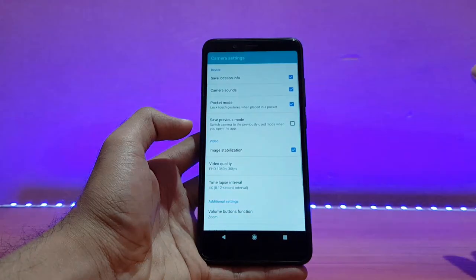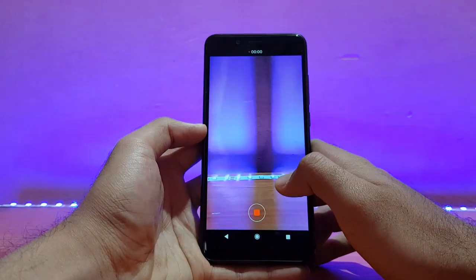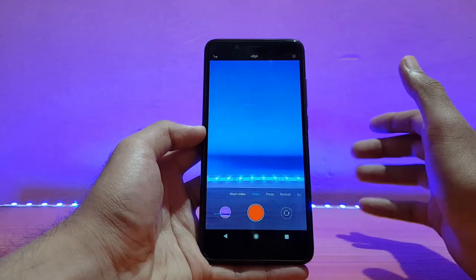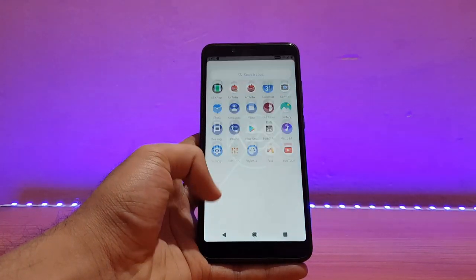Let me show the camera settings — here they are. 4K recording — let me try it out. As you can see, it's working well. The fluctuations on the screen are because of the lights, not a camera issue. So that's about the camera application in this ROM.